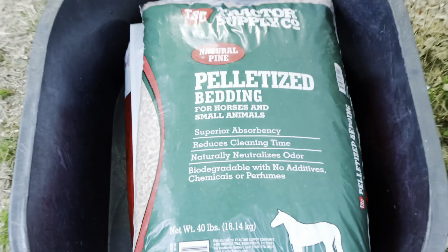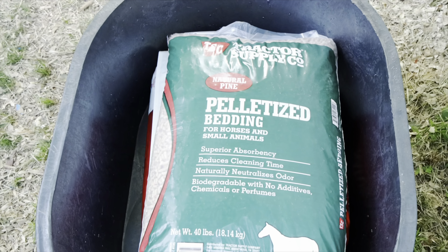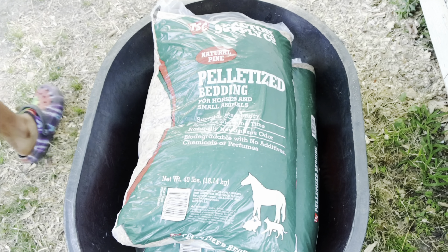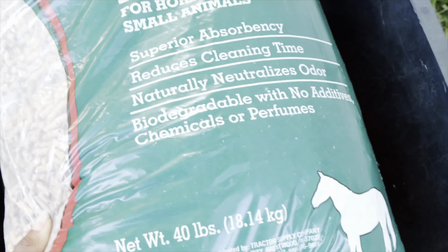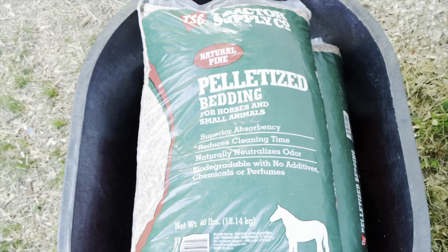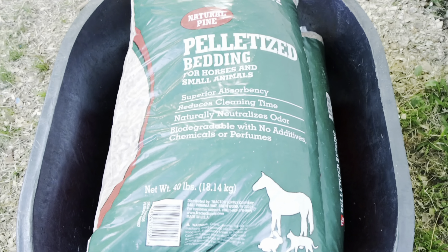We're going to be using this instead of the shavings from now on. The shavings — they've been breaking out. So we're going to switch it up a little bit. Try this out. They say this is real good, and it smells real good, so we're going to try this.